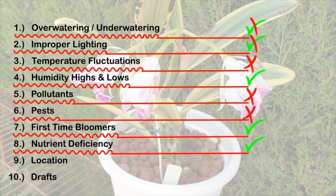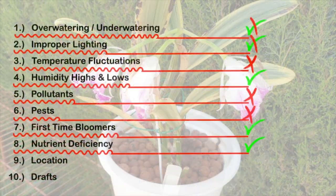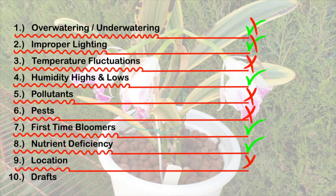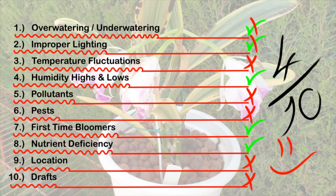Nutrient deficiency is definitely getting a checkmark as a possibility, because during the time frame she was forming buds the weather was atrocious and I was very conservative with any fertilizer or supplementation. The location where this orchid was living while forming buds was never switched, and the fact that she formed buds during unfavorable conditions tells me her location wasn't the problem. Drafts? No — by the time she was maturing the buds and starting to bloom out, there were no cold drafts, as daytime temperatures had warmed up enough. So we can eliminate that.